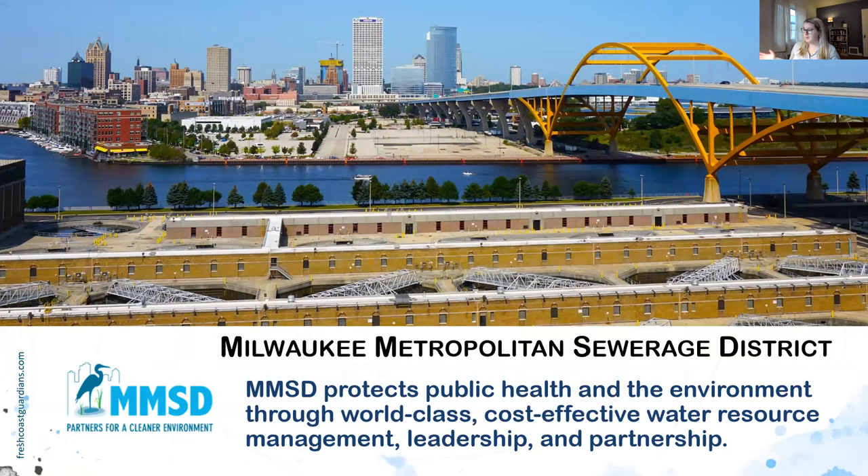I work at the Milwaukee Metropolitan Sewerage District. First and foremost, we are a public health agency. Our mission is to protect public health and the environment through world-class, cost-effective water resource management, leadership, and partnership. I truly believe in that mission statement — it's a wonderful organization to work for and we're constantly pushing the boundary of how we can continue to protect water.